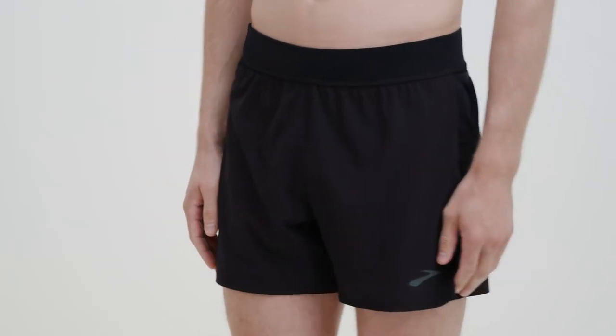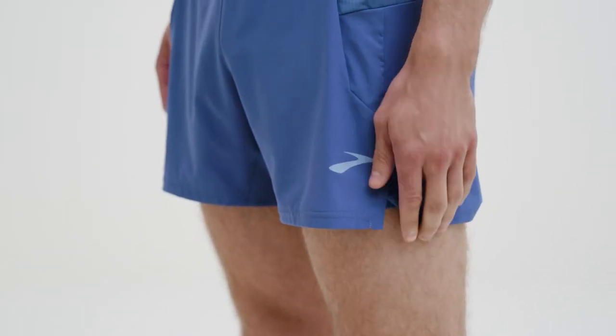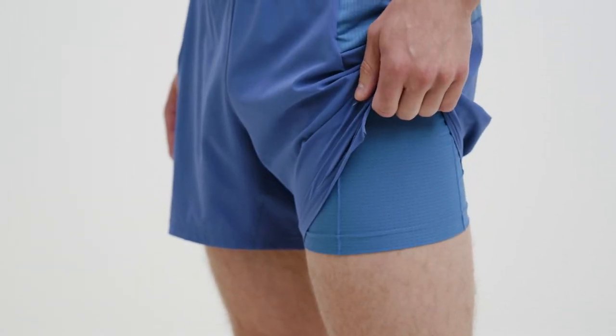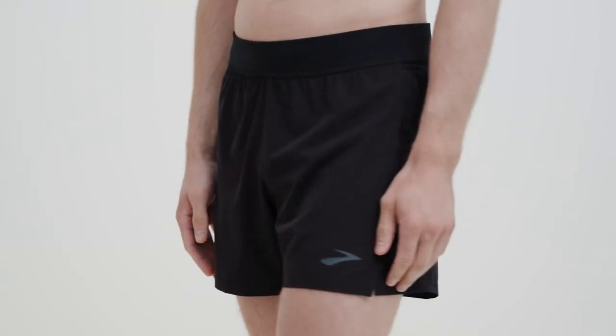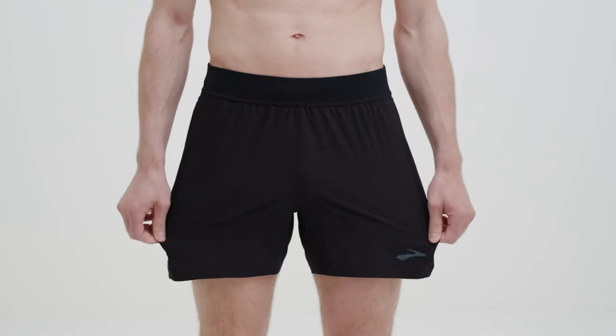Hi, I'm Jim, and these are Brooks Sherpa Shorts for Men. All five Sherpa styles are designed specifically for running, with a liner design to prevent chafing, a flat stay-foot waistband, a modern design for range of motion, and shelf fabric that's lightweight, flexible, and breathable.